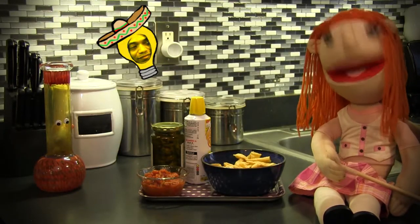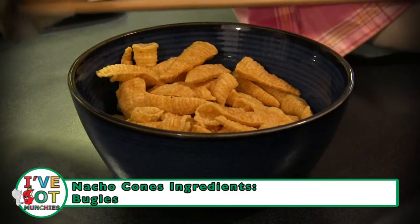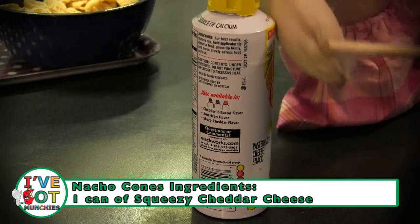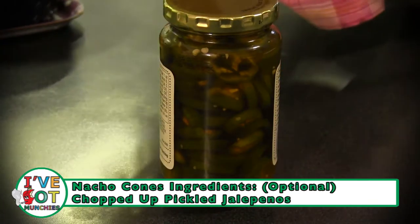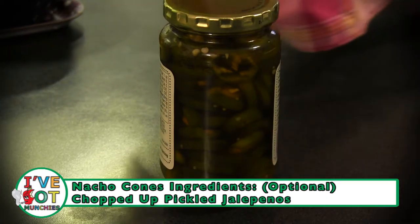The ingredients for nacho cones are Bugles, squeezy cheddar cheese, salsa, and chopped up pickled jalapeños. ¡Jalapeños!